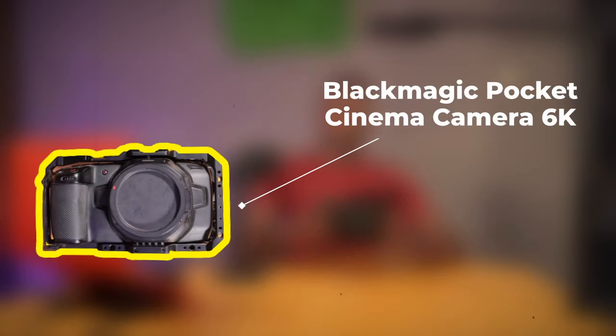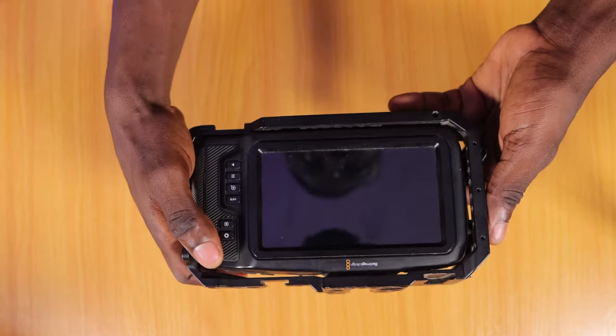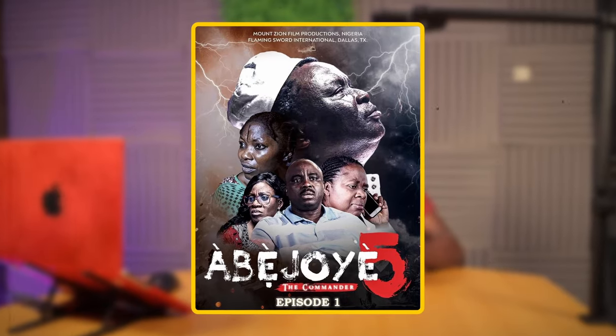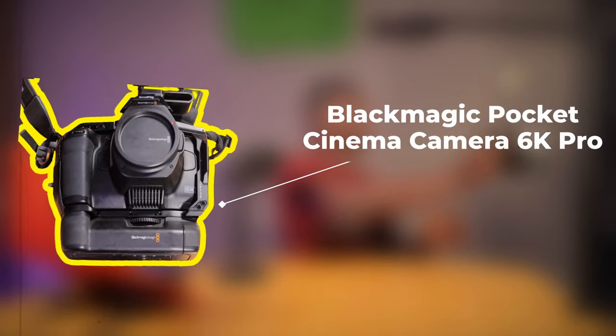Here we have the Blackmagic 6K. This is relatively new — it was gotten in 2022. It has shot quite a lot of movies. As I listed in the previous category, it shot Abetua Season 5 as Cam B while the Blackmagic 4K was Cam A. Other movies it was used for include Abatua Season 3 and Enoch — Enoch was shot with this as well.